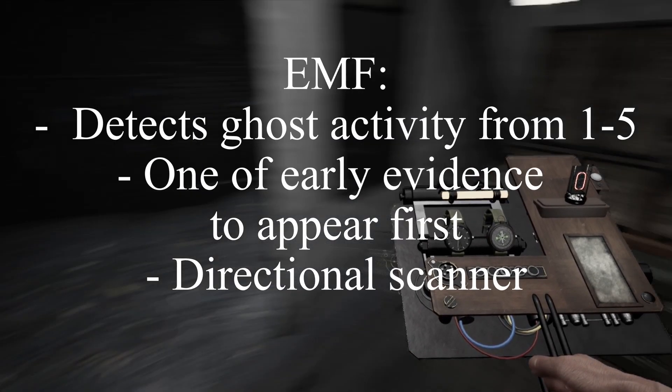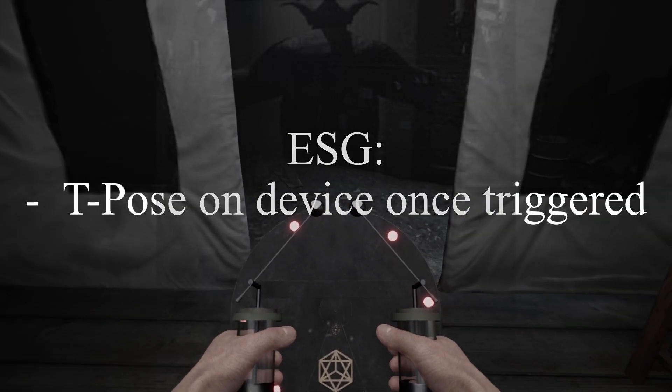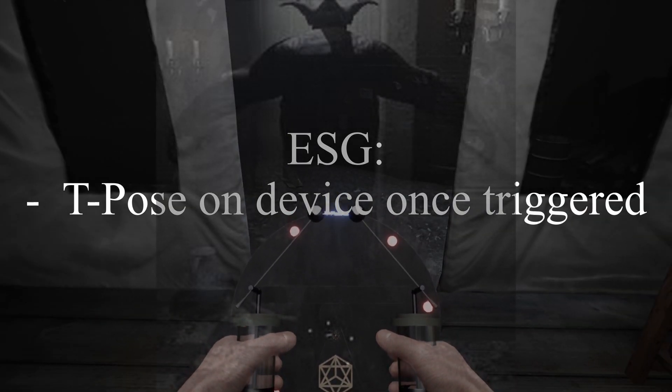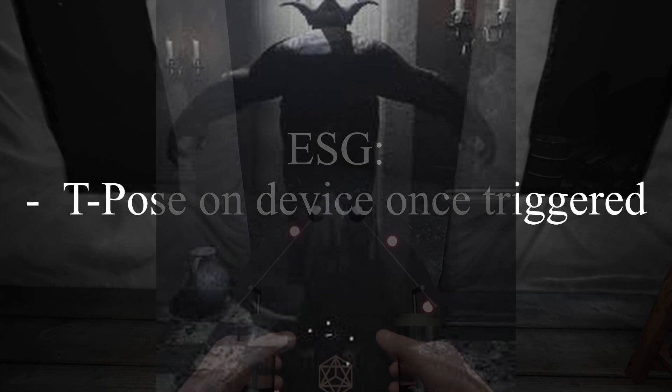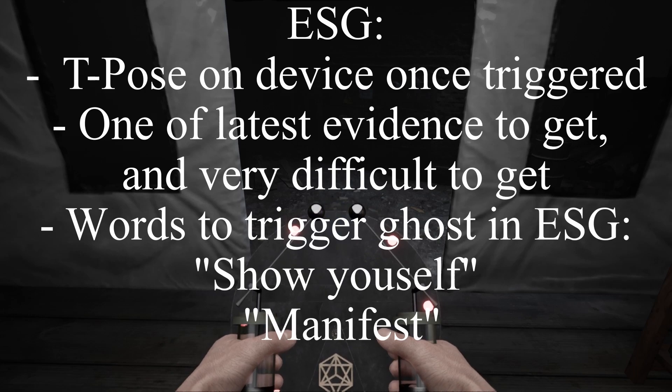The ESG device raises paranormal energy for entities, displaying the entity on the device, and they go into a T-pose once they hit the device. It's one of the latest evidences to appear — it's very hard to get and is finicky.